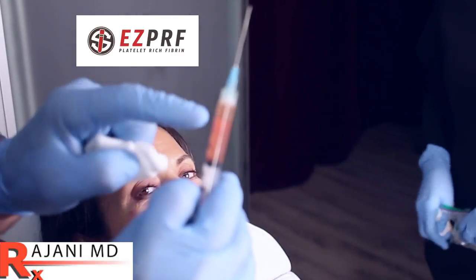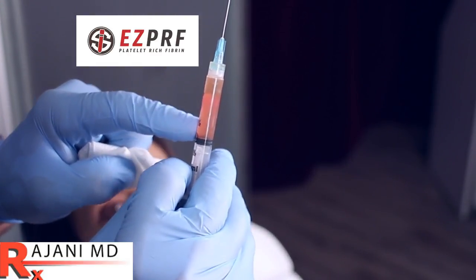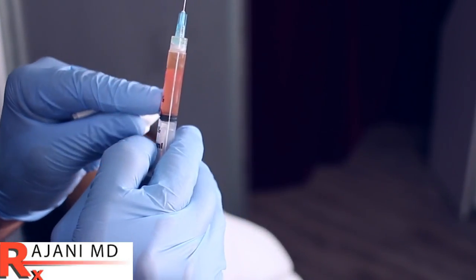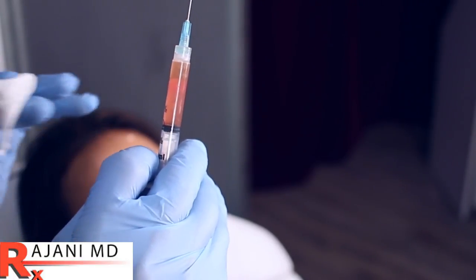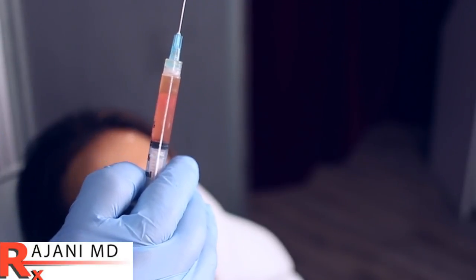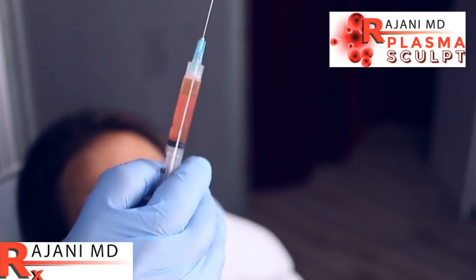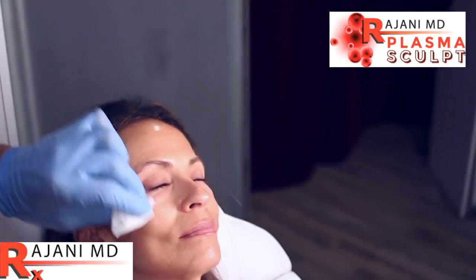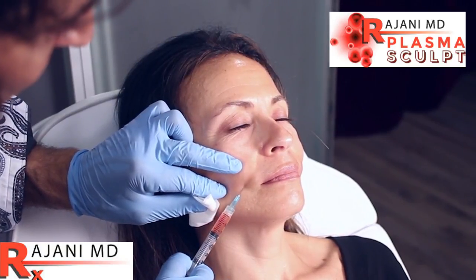With the plasma sculpt, you can already see that fibrin clot forming. The sculptor and the PRF mix together with that fibrin clot forming in our syringe — that's in the body — and in the areas we're filling. That's what's creating a slow release of the growth factors and the PLLA in specific concentrations. We're injecting along the actual folds because we want a little bit of volume here.